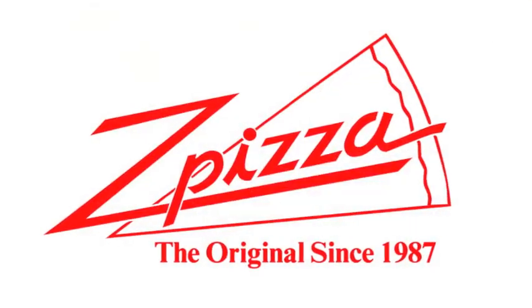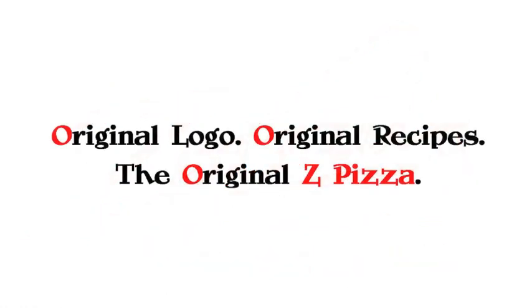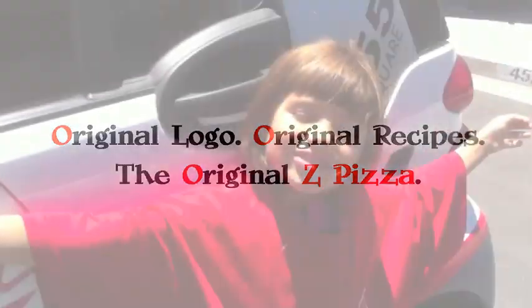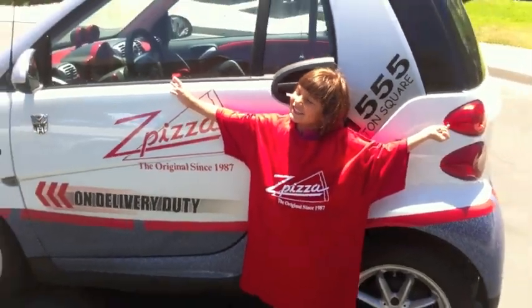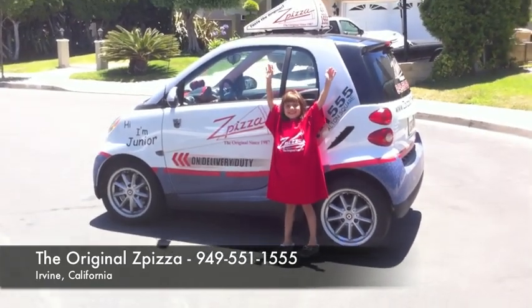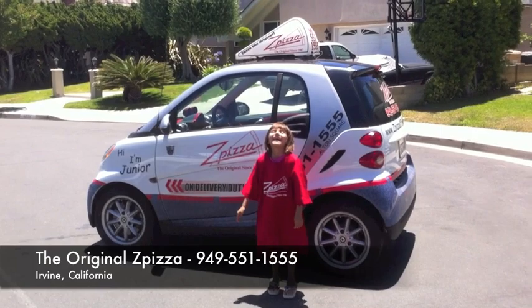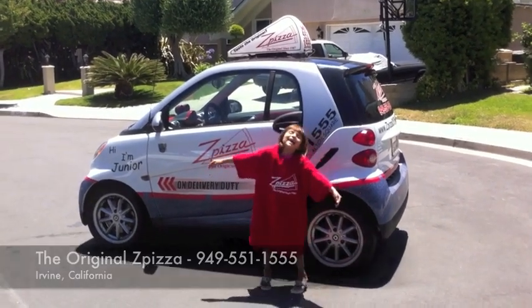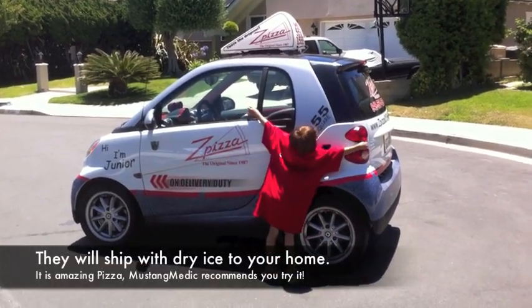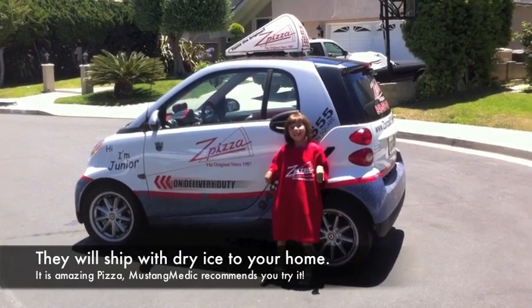MustangMedic.com — this video series has been brought to you in part by Z Pizza. I've eaten there guys — original logo, original recipes, the original Z Pizza. Their phone number is 949-551-1555, located in Irvine, California. Rachel's pretty excited about Z Pizza — she's hugging the car! Check out the pizza, give them a call.